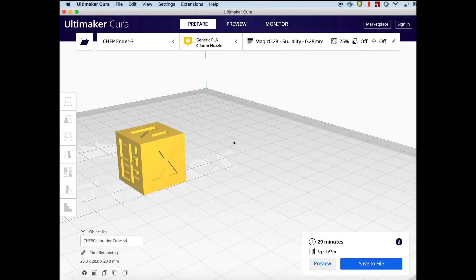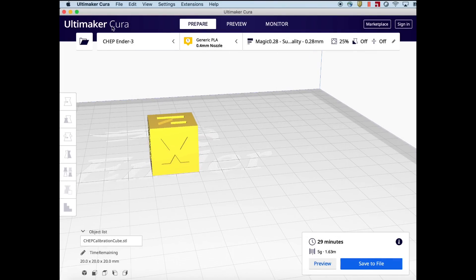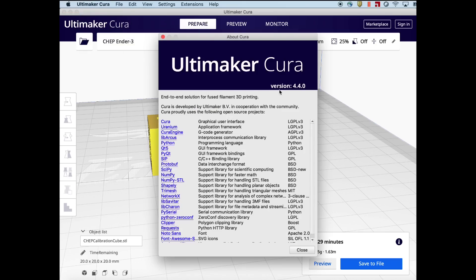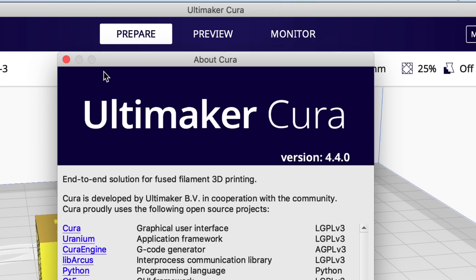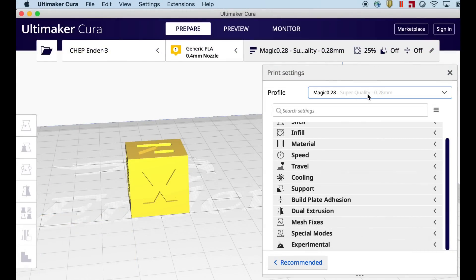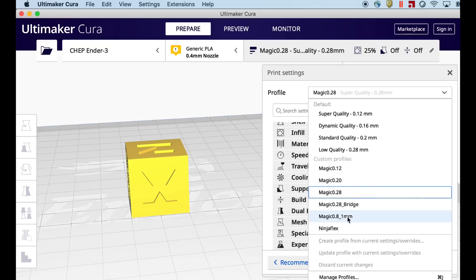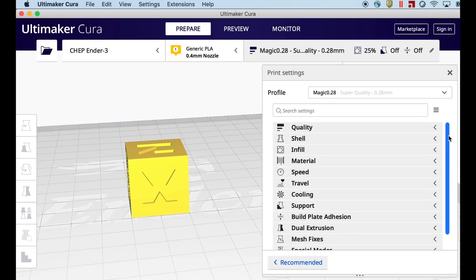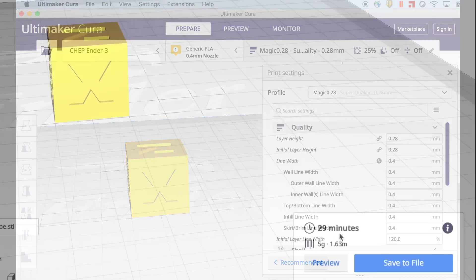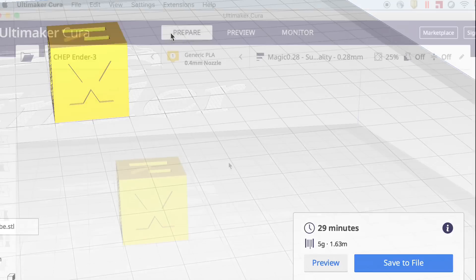I've been testing out the new Ultimaker Cura version 4.4 and here it is. I've got the Chep Cube loaded, and I'll click on About Cura just to prove this is version 4.4. Frankly there's not a whole lot new in this. One thing I did like is when I installed it on my Mac, it automatically brought in all my profiles, so I didn't have to reload them. That seemed to work well.